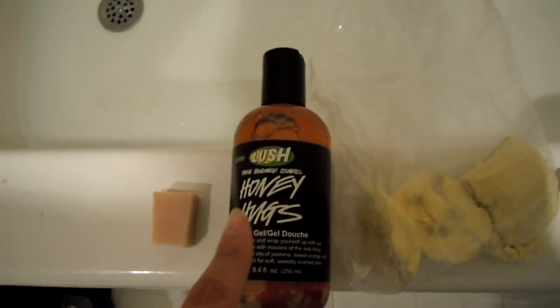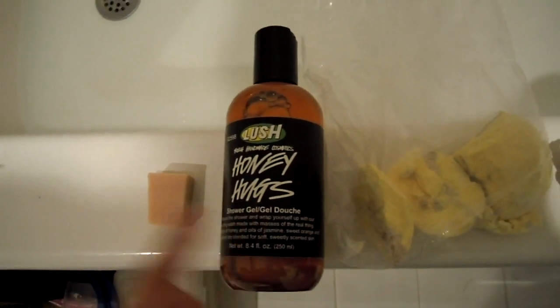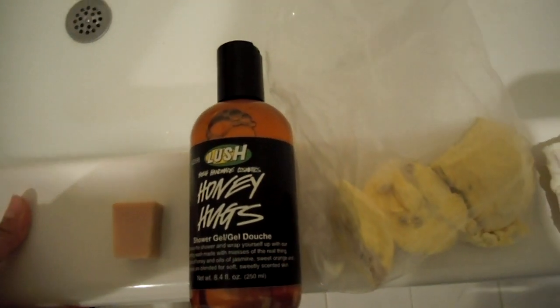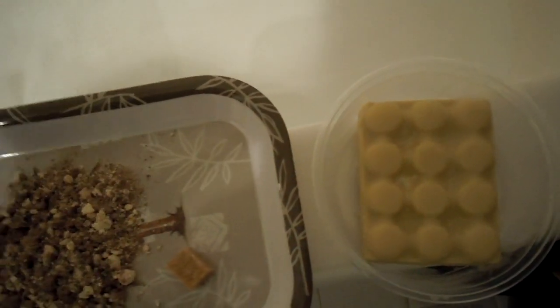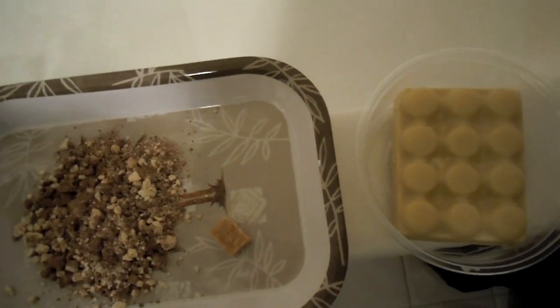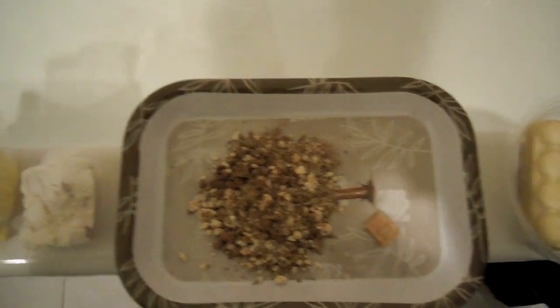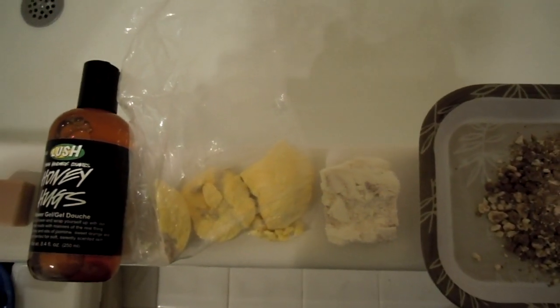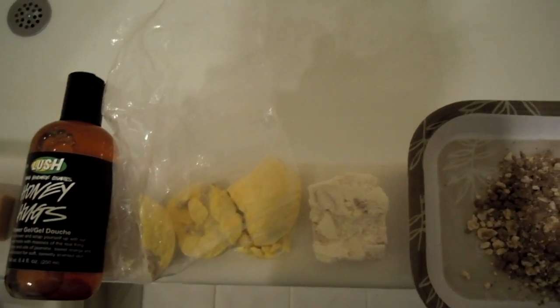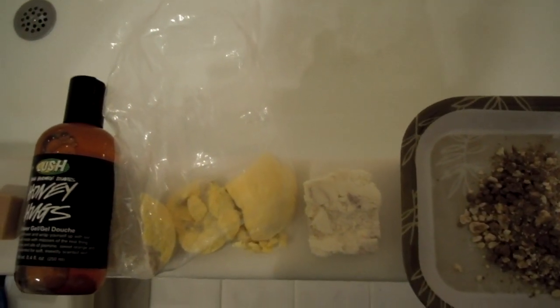As an alternative, if you want to, you can use It's Raining Men — I don't own it but I do have Honey Hugs which I personally like better than It's Raining Men. And for after, I'm going to be using the Hottie Massage Bar. You can also use the Softcore Massage Bar — it's the little heart-shaped one that has the chocolate center in it, and it smells really good. There's another one called Mange something — it literally looks like a honeycomb shape, and I thought that one smelled really good too.